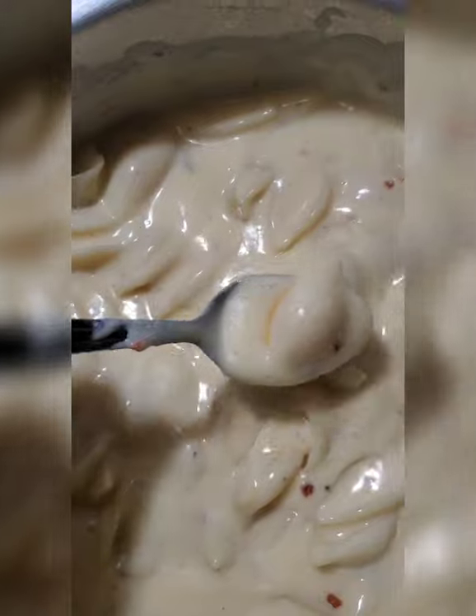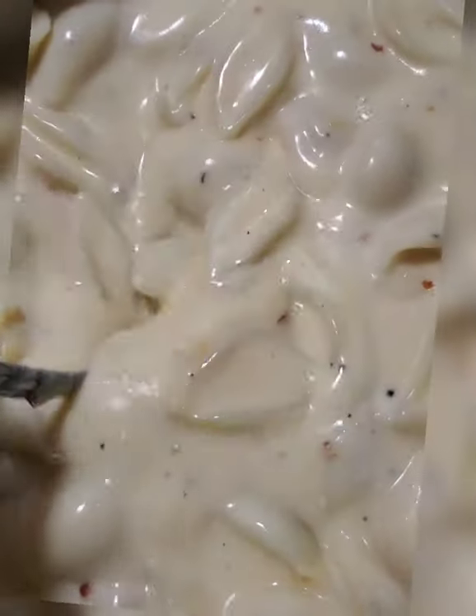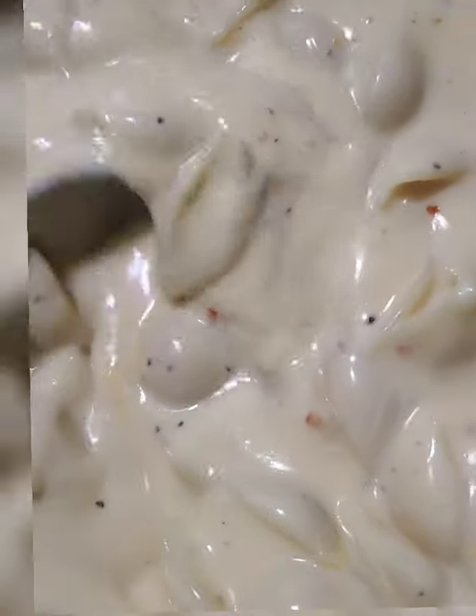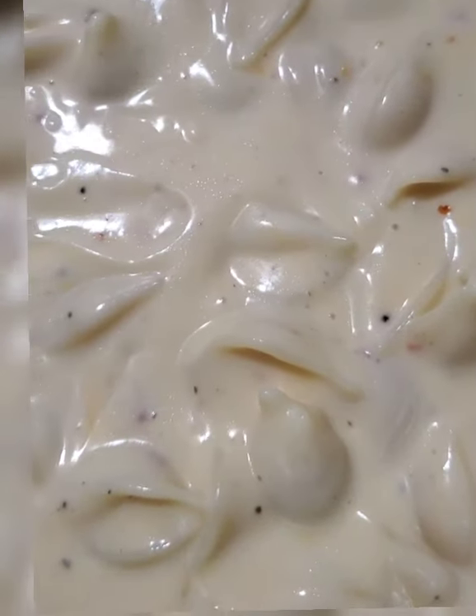Yummy. After you try it, it's really good. It's really yummy, I promise. Even my boyfriend likes it, and he's a super picky eater. So I'll show you what it looks like once I add a little more cheese. I've already added like two good chunks, but we'll add a little more.